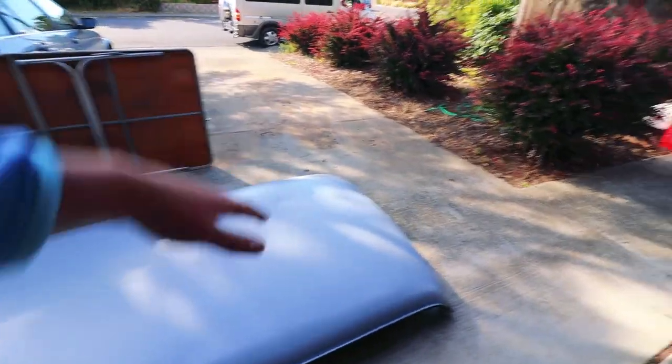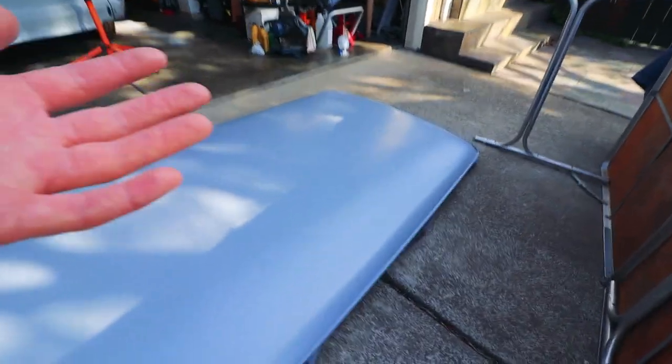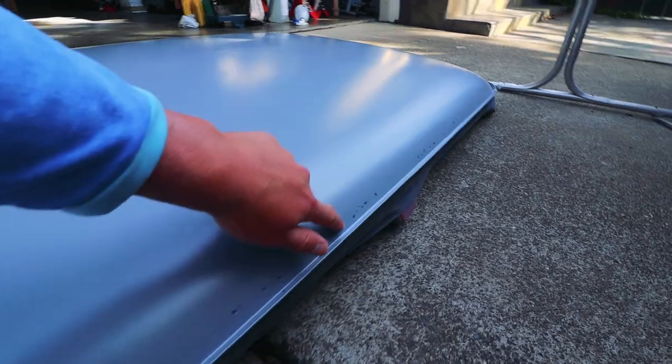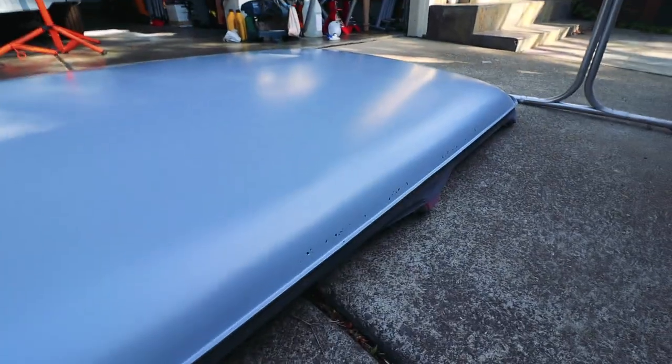The roof is back from media blast. I already primed it. I got a good look at it — it's okay, I think I can live with it. I wish it was in better condition but I think it's workable. It did blow through right here along this edge. That's the only spot that blew through at media blast. The bottom is still pitted but it didn't blow through as badly as I thought it would.